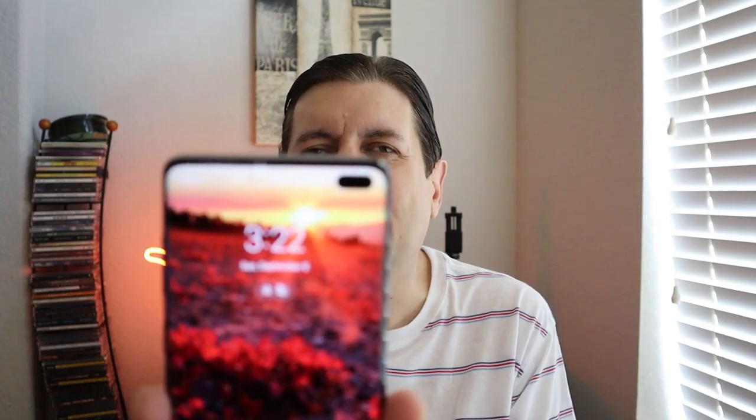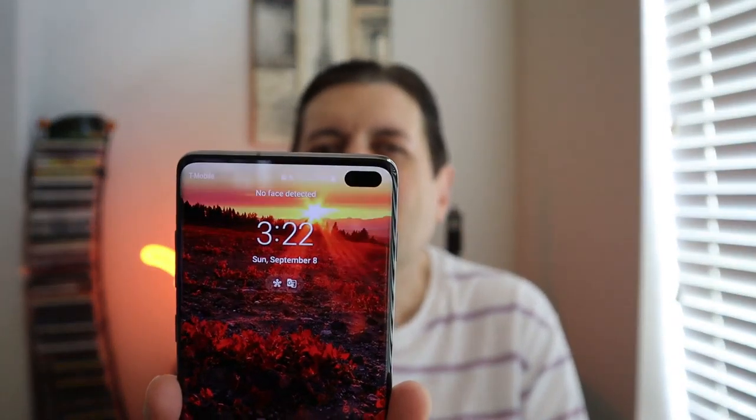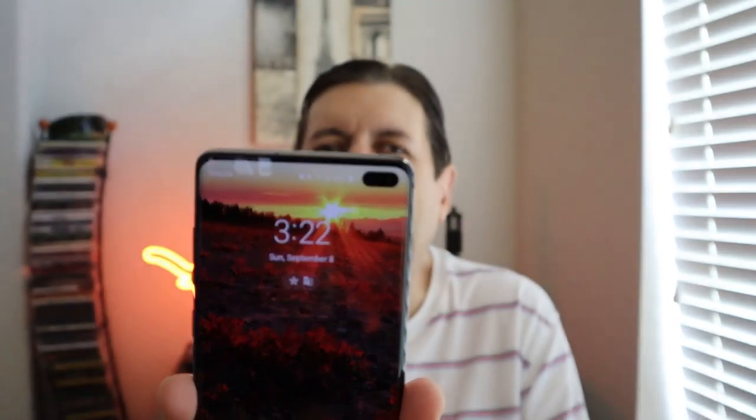Some major differences in this year's model: the phone has three cameras in the back, each with its own specific purpose. The front of the phone has two cameras designed for selfies — one is a depth mode lens and one is your standard lens.